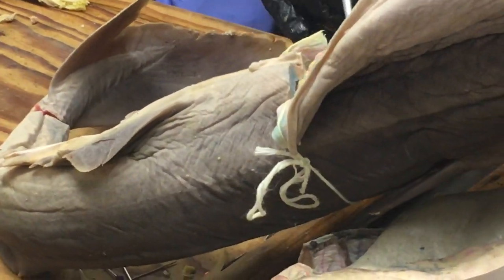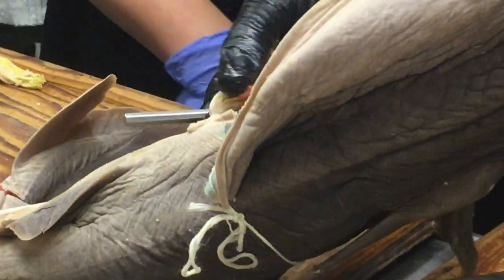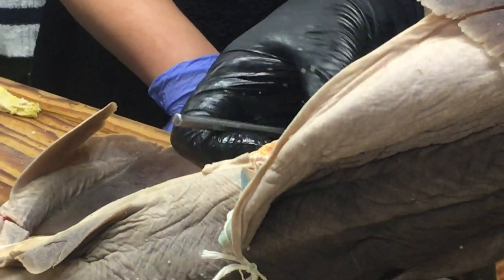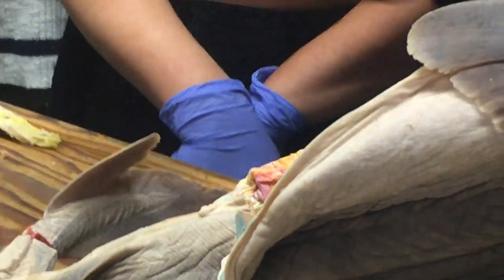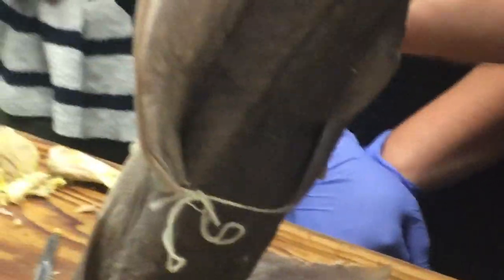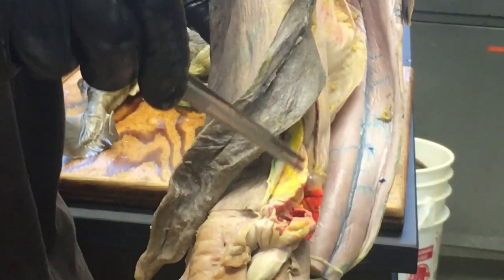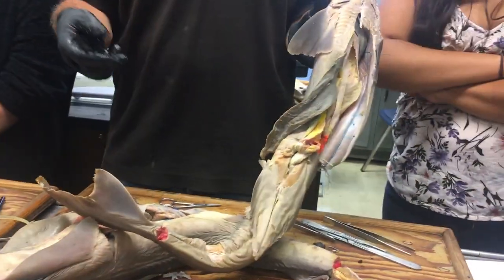When you look in there, you can open up the intestine. You'll see this fold of tissue right there — that's the spiral valve running along inside the spiral intestine. It's very easy in your own animal just to cut through the intestinal wall and see that.